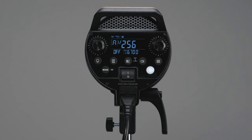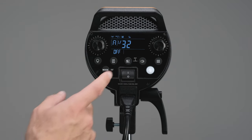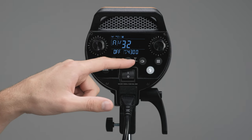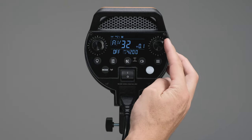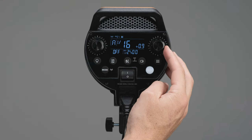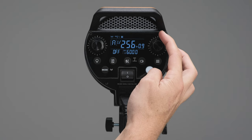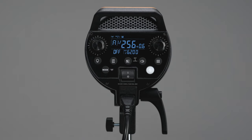Let me explain the flash duration display. At the bottom you see the flash duration. If you're doing water droplets or something very high speed, you can actually see that change as I adjust the power. As I go higher, that number gets less — so the lower I go, the faster the flash duration gets. In this mode we can get down to 1/6200s, and in high speed mode that's going to increase a lot more — I'll show you that in a second.